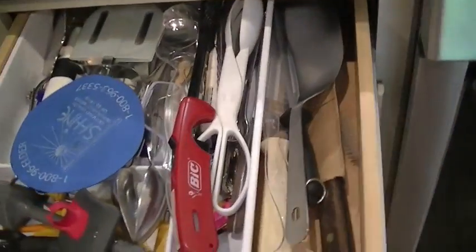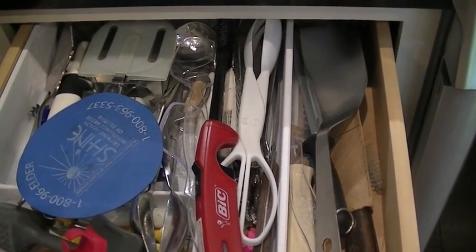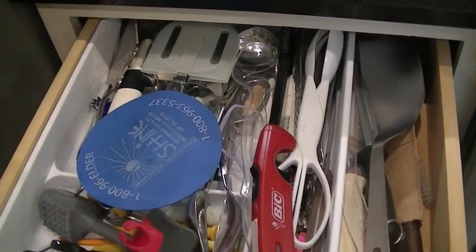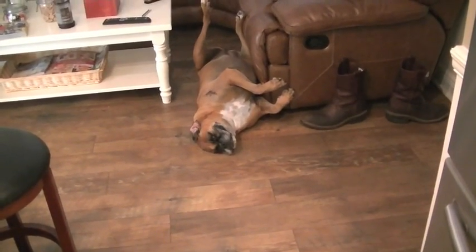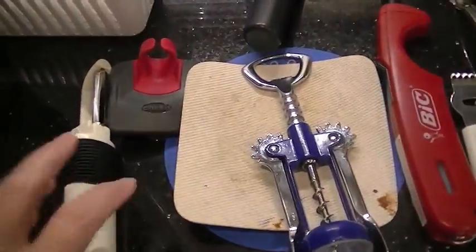I'm going to do one drawer at a time — take everything out, put like things with like, clean the drawer, see what I want to keep and what I don't, then put everything back and see what system I can use. I've emptied the first drawer, cleaned out all the crumbs, sprayed it with cleaner and wiped it down. Of course my helper Bella is back this morning — yes, thank you so much for your input!